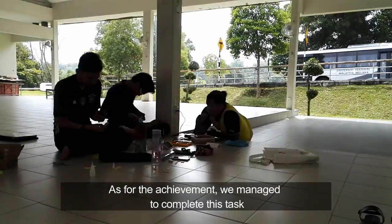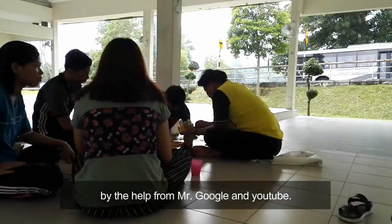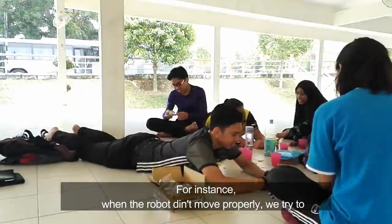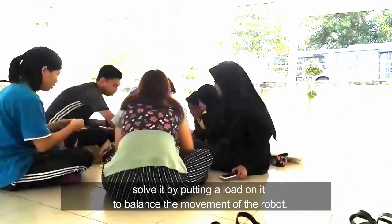As for the achievement, we managed to complete this task by the help from Mr. Google and YouTube. And of course, we could solve it with our own ideas logically. For instance, when the robot didn't move properly, we tried to solve it by putting a load to balance the movement of the robot.